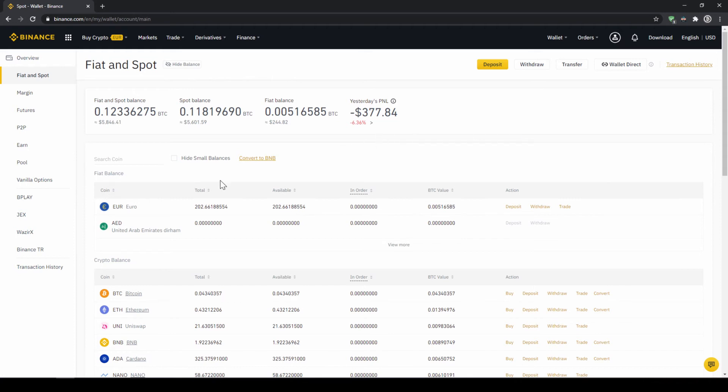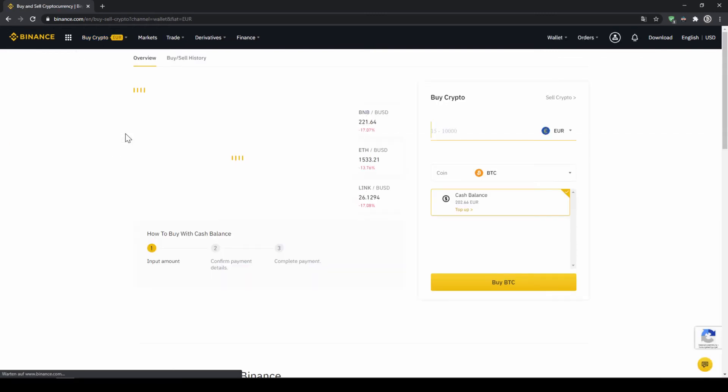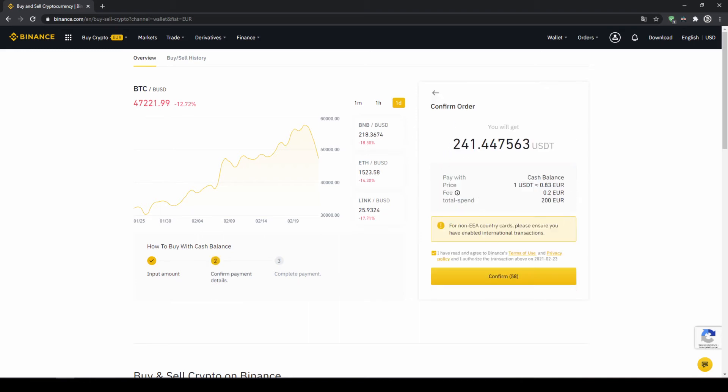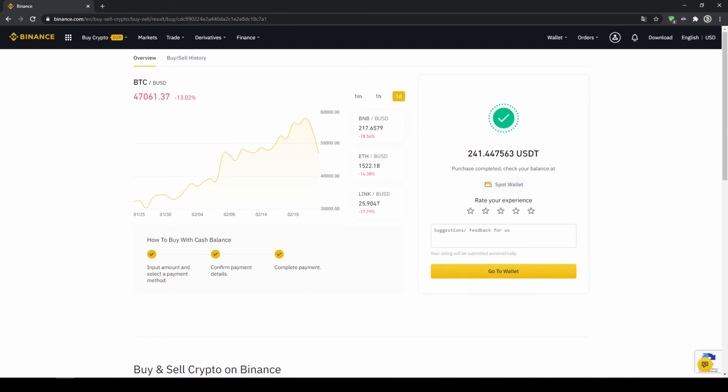To buy US dollar tether with our cash balance we simply click on buy crypto on the left and then go to cash balance. On the right side we can choose the currency that we have deposited — in my case it would be euro. I can also see my cash balance down here and here I can choose the coin, so I'm going to type in USDT for US dollar tether and select it. Then I type in the amount I want to trade — in my case I'll do all of it, so 200 euros — and click on buy USDT. Then I get to a confirmation page where I can see exactly how much US dollar tether I'm getting, in this case 241, at what price I'm buying, how much fees I'm paying, and how much I'm exchanging in total. Then I'll just click on confirm and wait for it to complete. Once it is done we can see our purchase is completed.